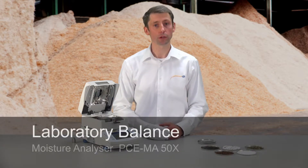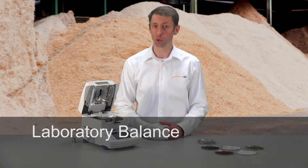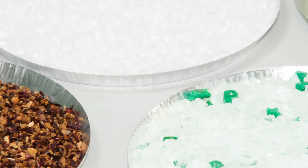The Precision Moisture Analyzer PCMA50X is an innovative solution for the quick and precise determination of moisture in many different materials. The measuring principle doesn't need any characteristic curves and is immediately ready to use.